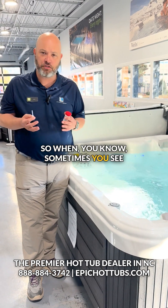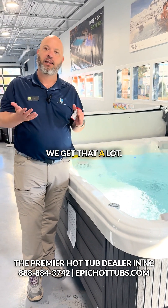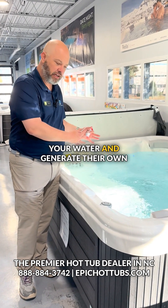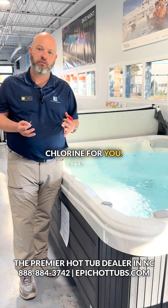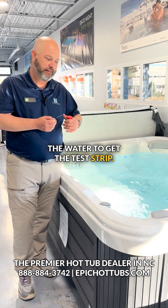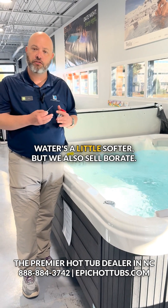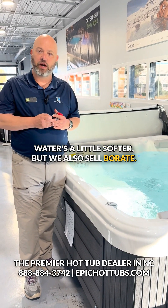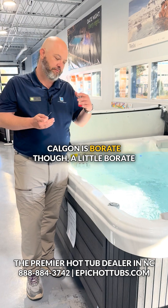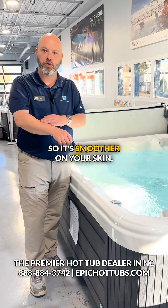Sometimes you see different versions of spas — saltwater spas, for example — we get that a lot. Saltwater spas take salt that's in your water and generate their own chlorine for you. Well, you see how hard it is to balance the water, to dip a test strip. It's one cap full a week of chlorine that you're putting in the spa. Water's a little softer, but we also sell borate. If anybody's old enough to remember Calgon — "take me away" — Calgon is borate. Throw a little borate in your spa and it softens the water, so it's smoother on your skin.